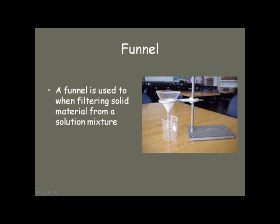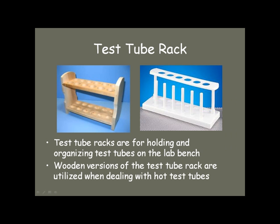Funnels are used to filter solids from a solution mixture. Test tube racks come in two forms — wood or plastic. The wood versions are used when you're dealing with hot test tubes, because hot test tubes can melt plastic ones.